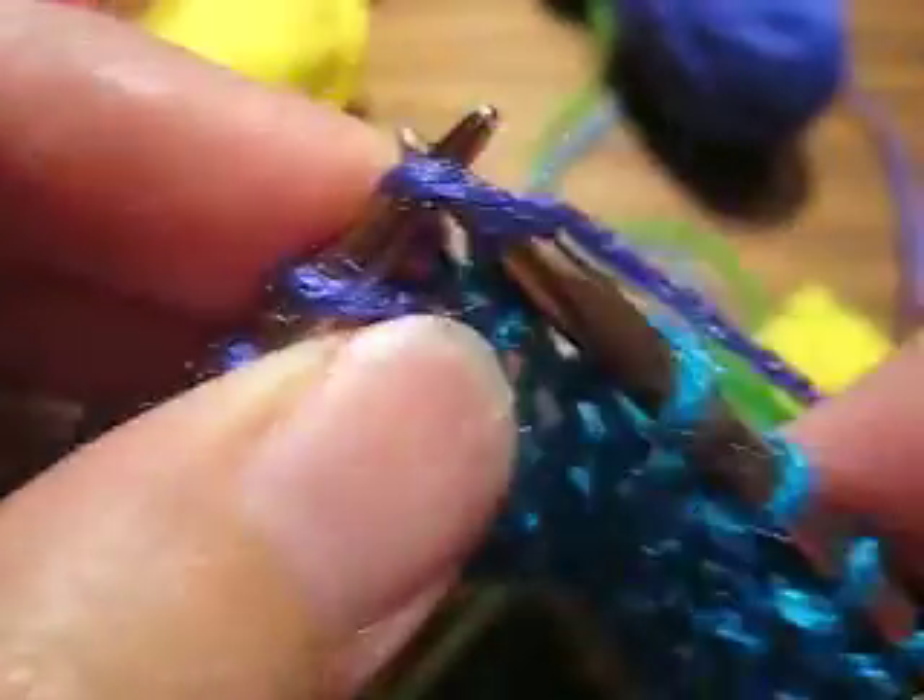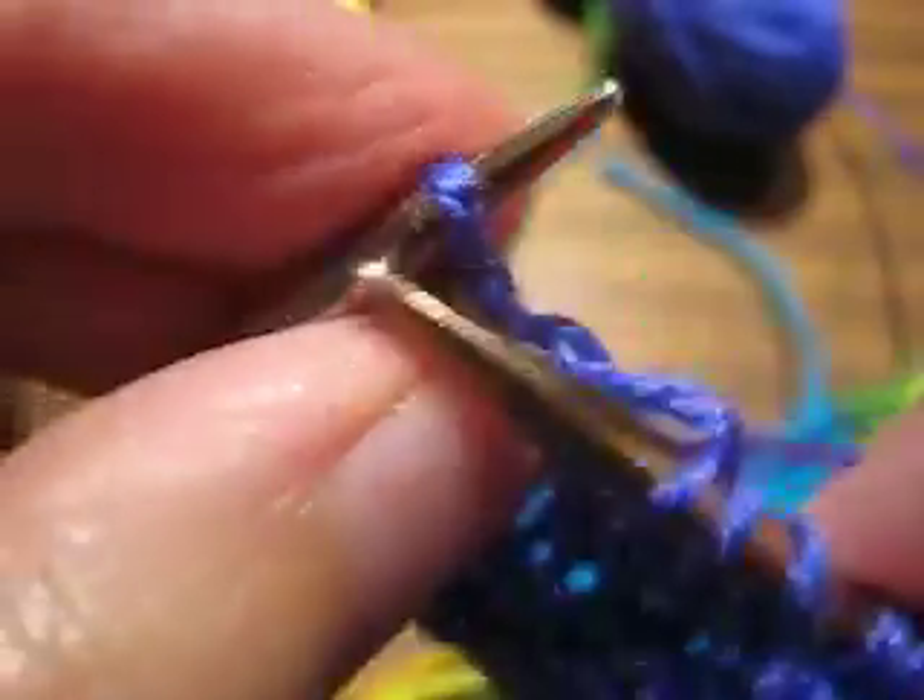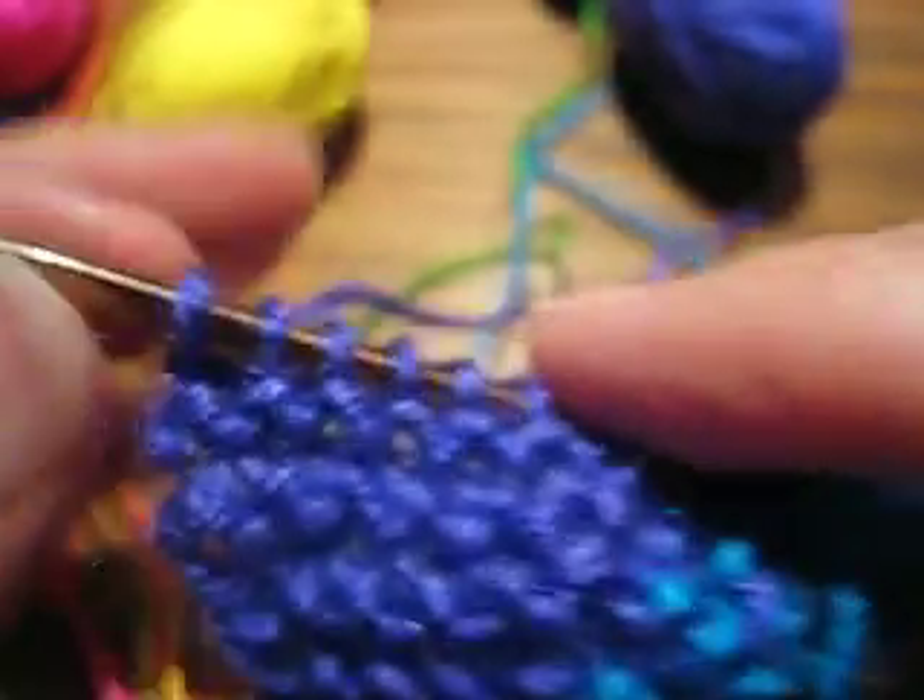I'm going to the last color, almost at the end, and then I will turn the work. I'm going to turn it like you're turning the page of a book — the right-hand edge, I pick it up and flip it over. And if I did this correctly, all the yarns are untangled, which they should be. And they are. You can see these are untangled.